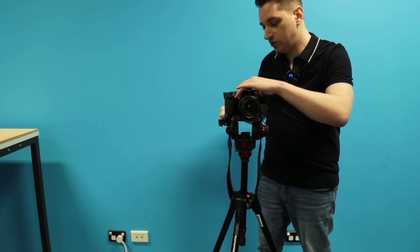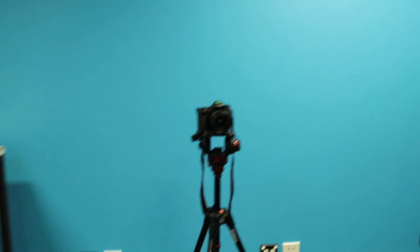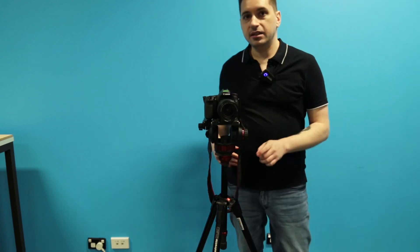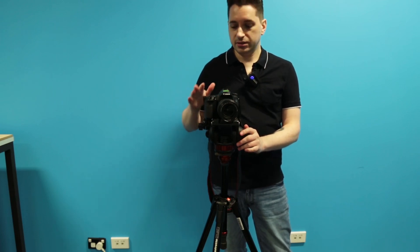These are the Manfrotto video tripods, and they're a lot more advanced and adequate than the standard Manfrotto photo tripods. So when you check these out from Mode Central, I recommend you go for the Manfrotto video tripods.